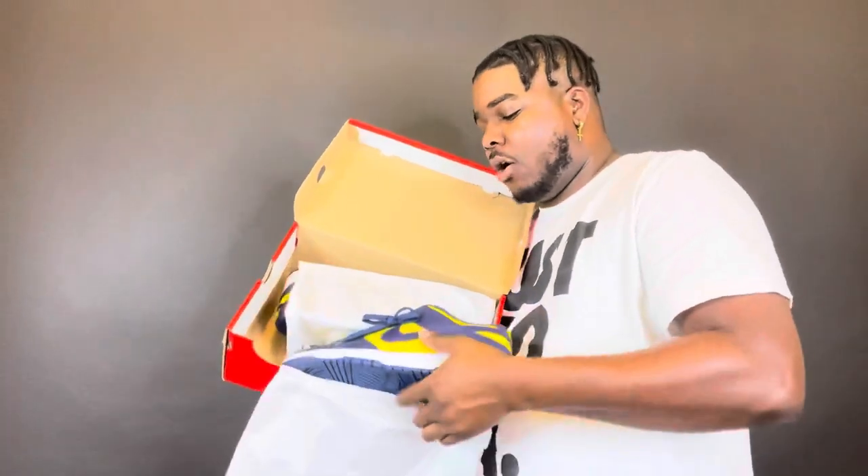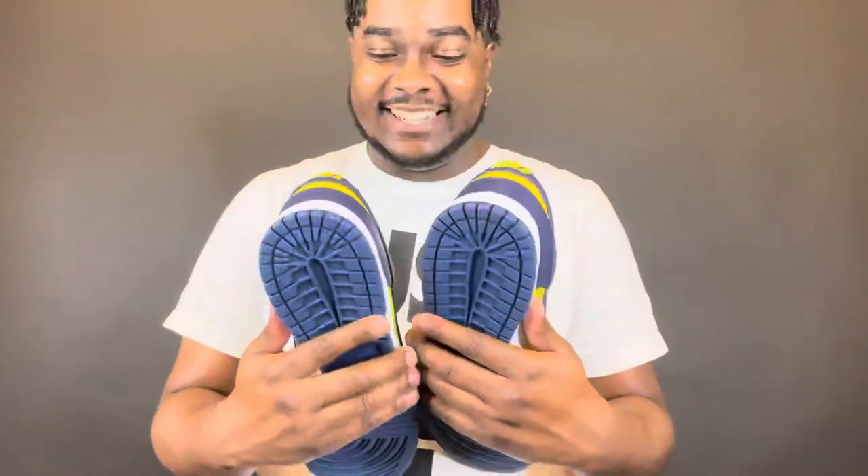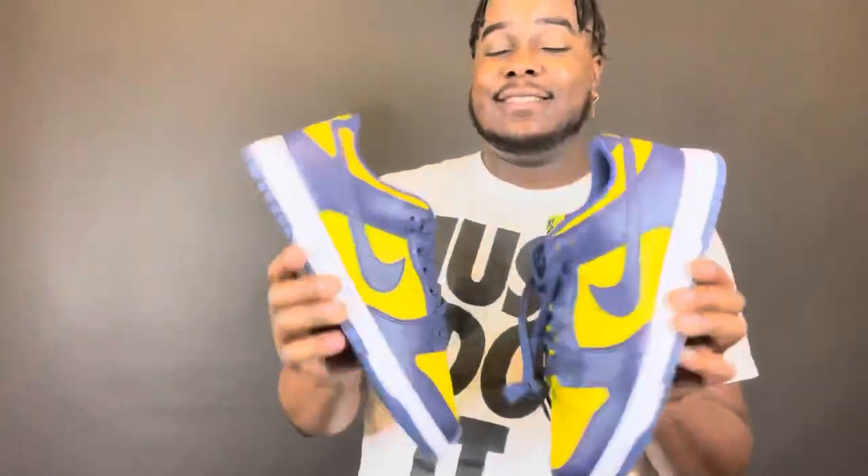There we go! Out of all the colorways of the dunks that have been dropping, there are two that are like my favorite colors right now, and I'm not even a Michigan guy. Shout out to the University of Michigan, but that's not my team. These are fire though — this colorway just sets the tone. It reminds me of the mid-2000s with the striped polos and the polo cap on with some cargo shorts.